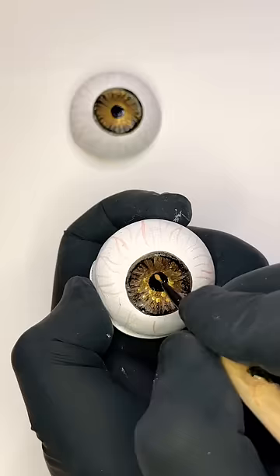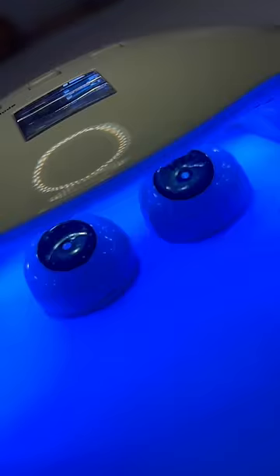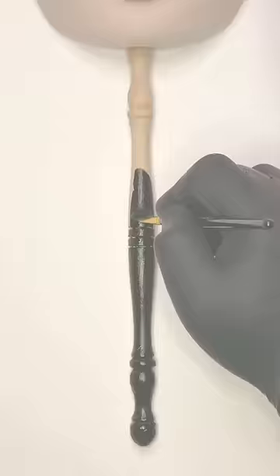Ugh, she's getting pretty. I felt dark eyes would suit her well, but I added a jewel to the center for some extra sparkle. The final step was to drill a hole in her chin, add the dowel, and paint it glossy black.